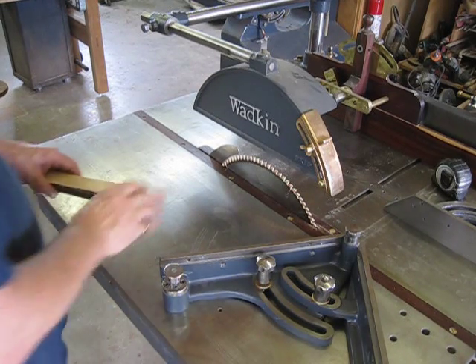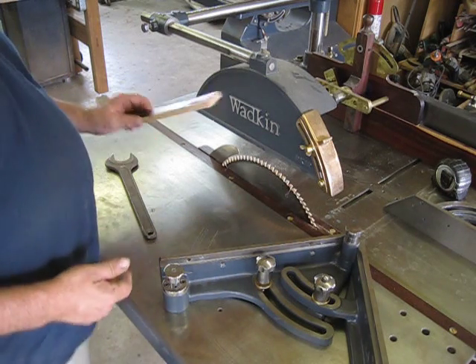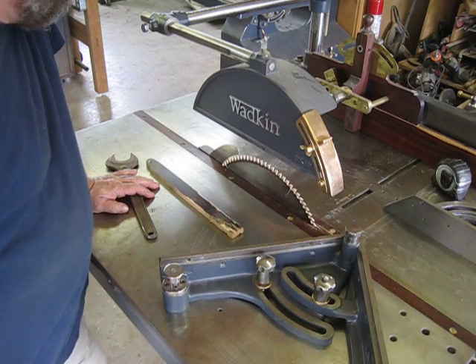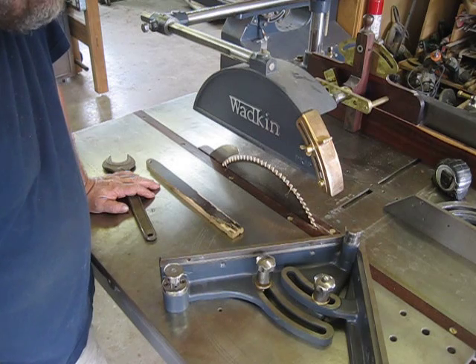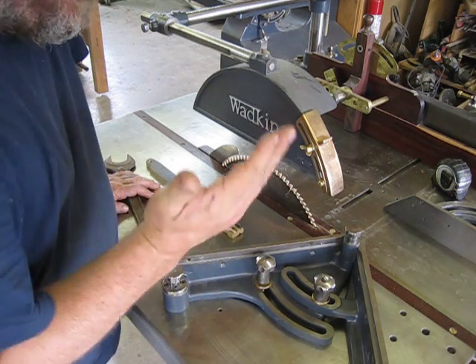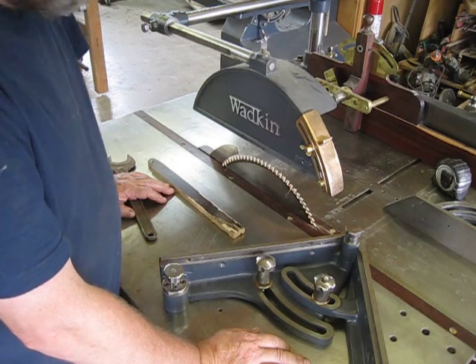Jared brought up a point wondering whether over-tightening the blade with a stick can actually constitute a problem. Personally, I like the push method, and some other people mentioned that it looks awful dangerous. I'm going to do it on the PK saw here, which is an 18-inch saw with a much larger arbor and much more powerful saw.